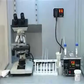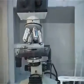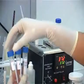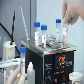Swim Down Technique. Take out semen processing media from the freezer and keep it at 37 degrees centigrade temperature.